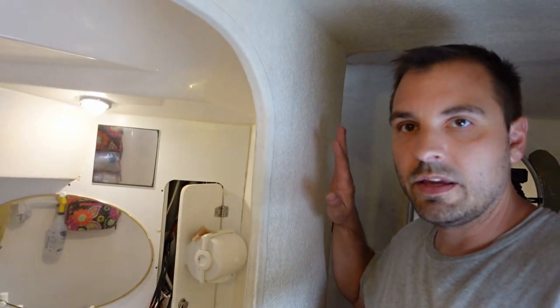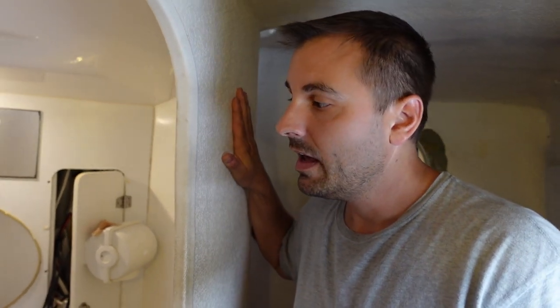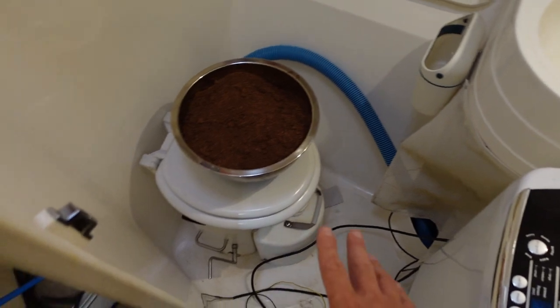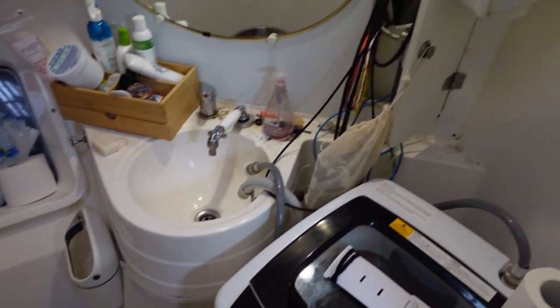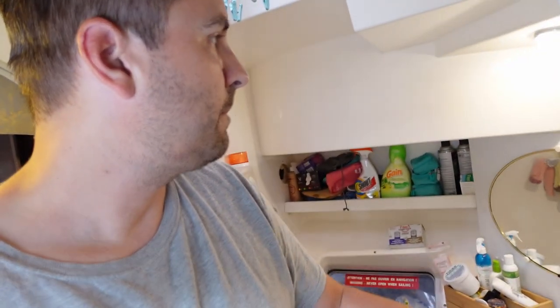We're going to continue the process with the owner's version. This area right here — this wall — is the original port side head and we're going to remove it. It's very much a mess in here: we've got laundry, our composting head, and the exterior wall with the escape hatch. There's some wire chase in there that we've been working on, but I'm going to cut all of this out.